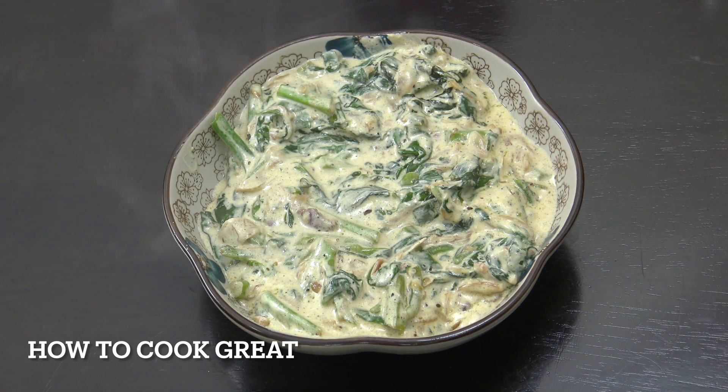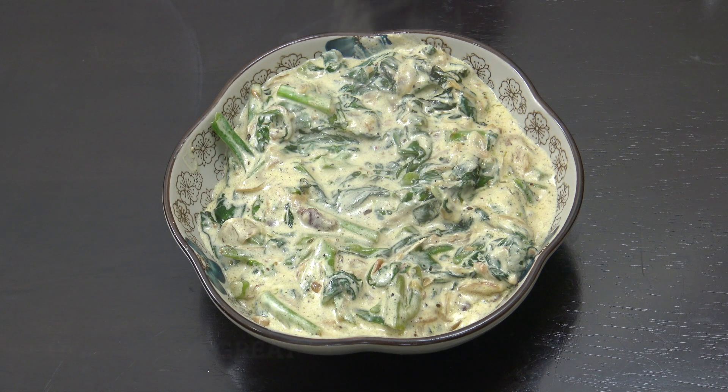There you go — super beautiful! You can use this as a side dish, maybe with some chicken, or get some pasta in there and mix it up. You could also stick it on a jacket potato. It's entirely up to you. I hope you enjoy that — keep safe, keep well, I'll see you soon. Lots of love!